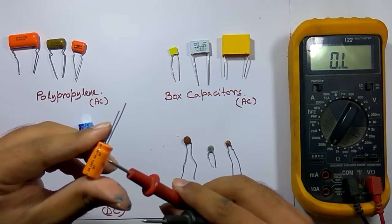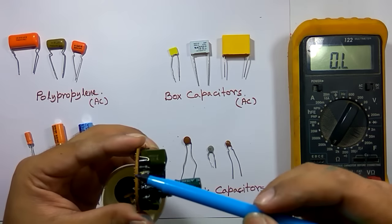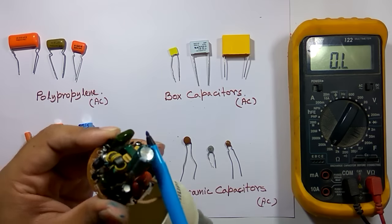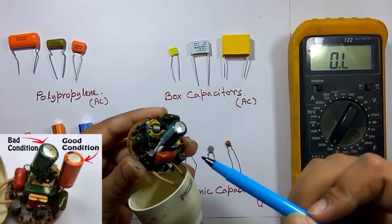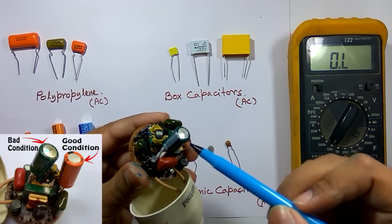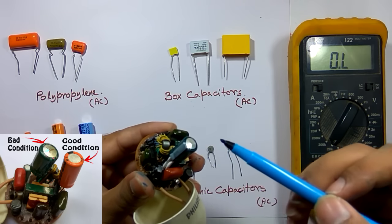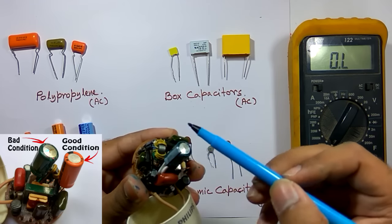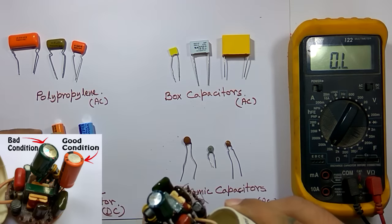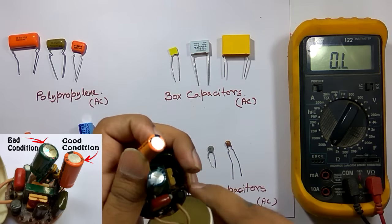There is also another method for checking the capacitor. In this circuit, different types of capacitors are mounted on a PCB. Looking at this electrolytic capacitor, you can see the top surface is slightly inflated — it's not flat — which indicates this capacitor is not in good condition. So by visually inspecting the capacitor, you can determine whether it is okay or not. An inflated top surface indicates the capacitor is faulty. If the capacitor is okay, the top surface should be flat, as you can see on this good one.